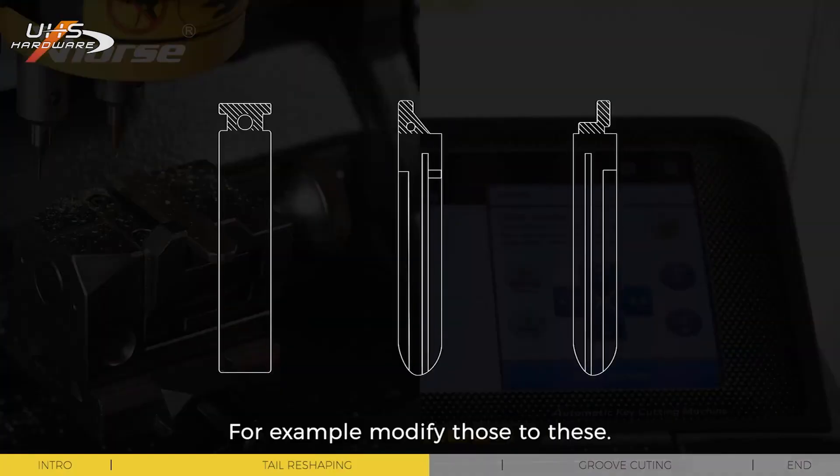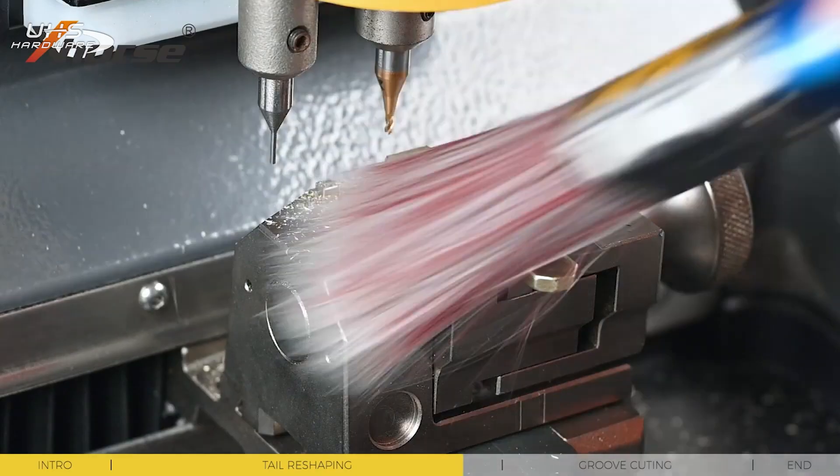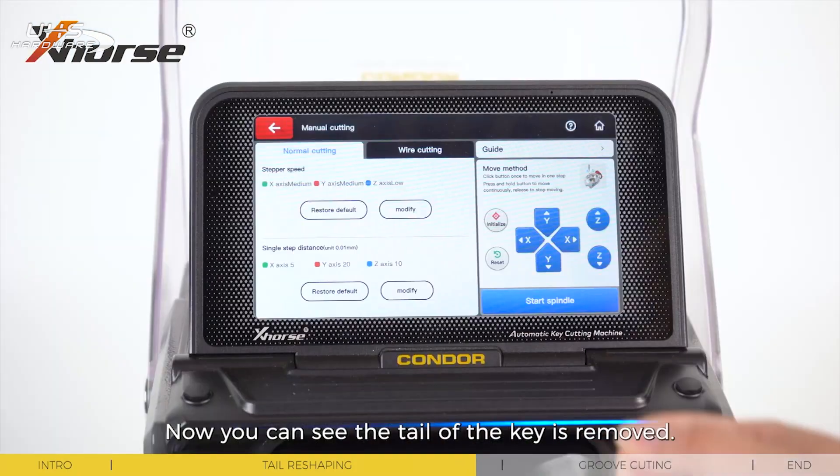For example, modify those to this. Now you can see the tail of the key is removed.